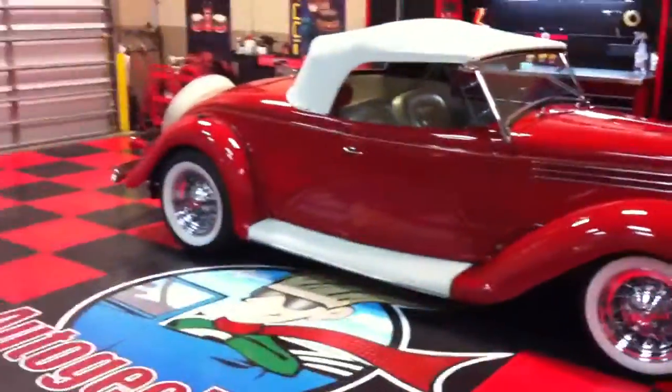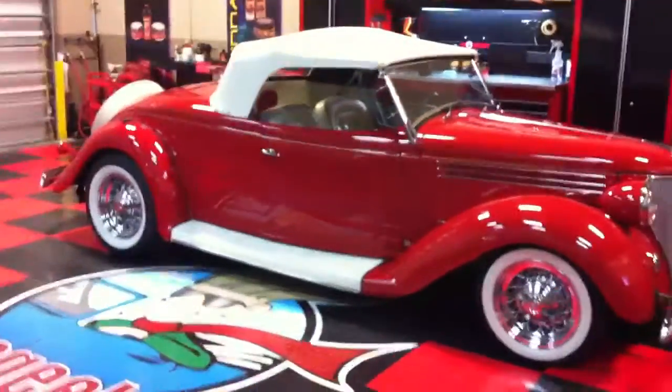Just another car with a show car finish coming out of Auto Geek Show Car Garage. We'll see you on the forum.